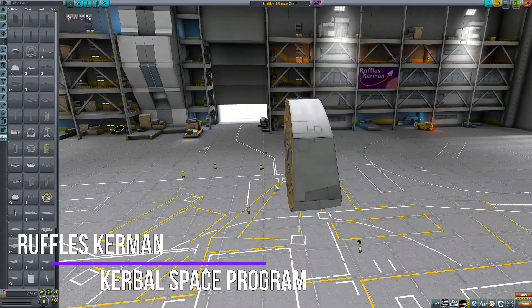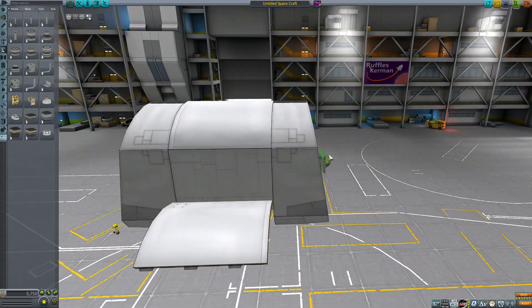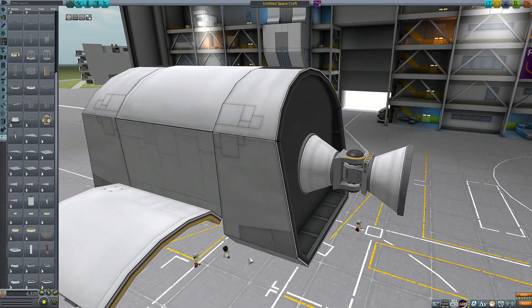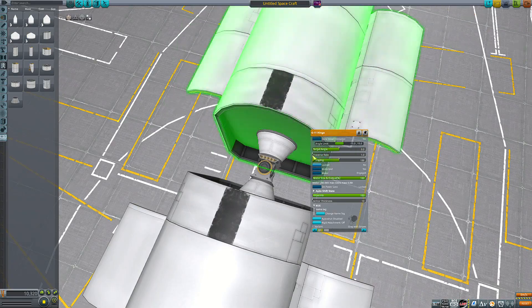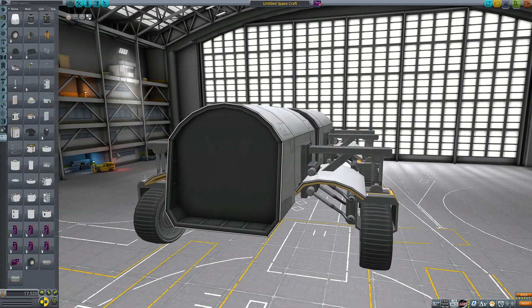Hey guys, it's RufflesKerman and today we are going to be building a rover and landing it on a moon. But this isn't going to be any normal rover — this is going to be the Ultimate Mega Rover. I know Matt Lau and other people have made Ultimate Mega Rovers before, but I wanted to do one myself and I wanted it to be an original design, so that's what I'm making here.